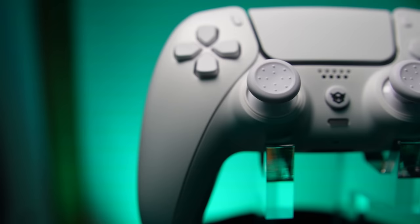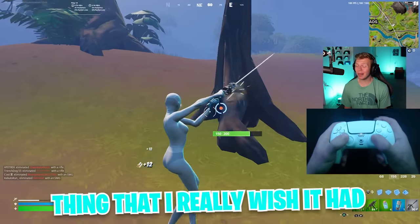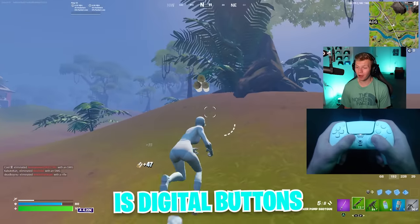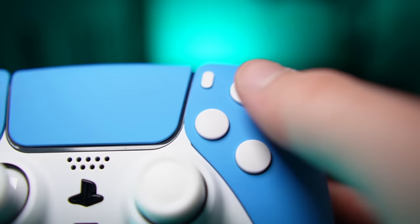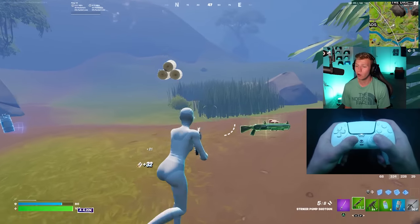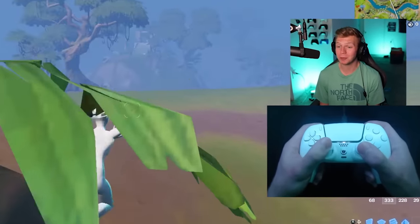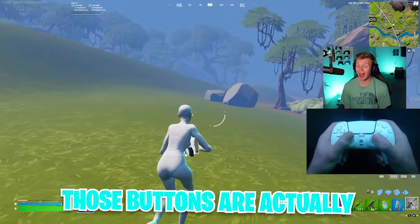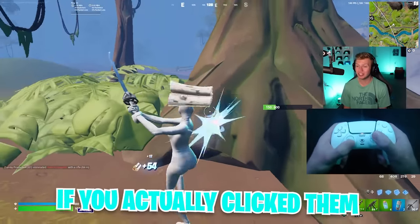This controller is actually only the second premium PS5 controller I've ever tested, and so far the only thing I really wish it had is digital buttons. On my PS5 aim controller, every button has this clicky tactile feel instead of the normal mushy feel. Not only is it way more satisfying to press those buttons, I also think it's useful because those buttons are actually faster — and you never have to question if you actually clicked them.